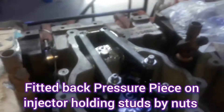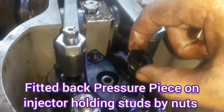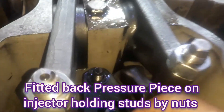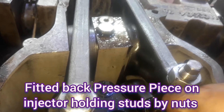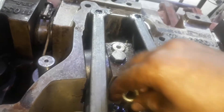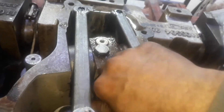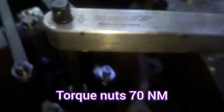We are installing the pressure piece on the injector. After keeping it in place, we fit the taper washer — the special shaped washer with the taper side facing down and the plain side facing upward. We must take care of the direction of the pressure piece and the orientation of the washer. Then we tighten the nuts to 65 to 70 Nm using the torque wrench.